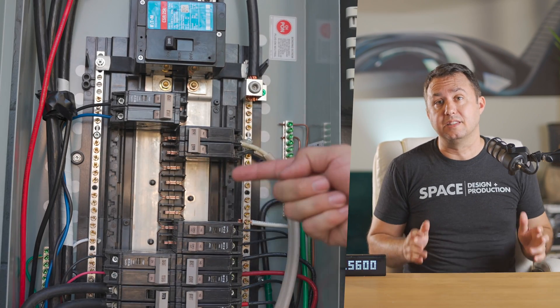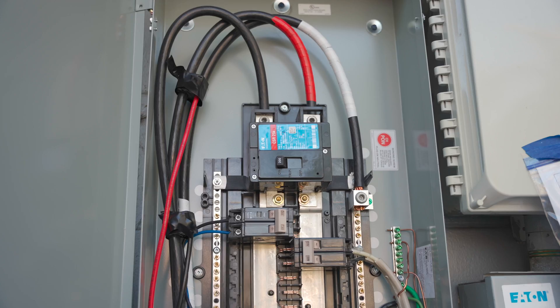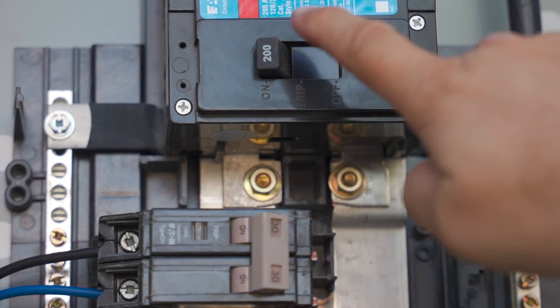Call an electrician. Beyond the threshold of the outside of this box, there are more places inside that you can touch that will hurt or kill you than there are places that won't. You really have to know which places you can't touch. Or just flick this switch at the top that says 200 — then you can touch anything below it, but nothing above it. Do not touch the bus bars. Safety meeting over.